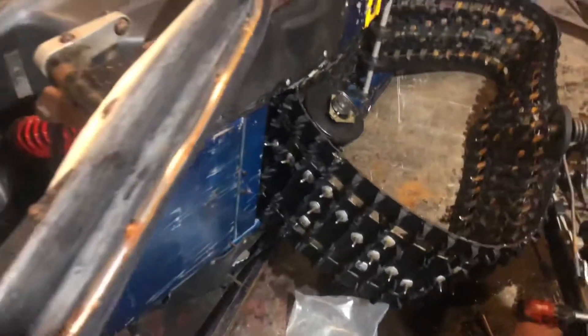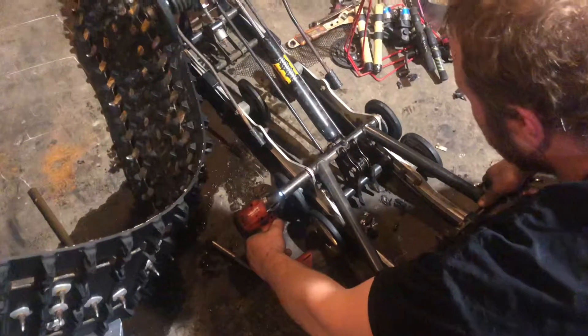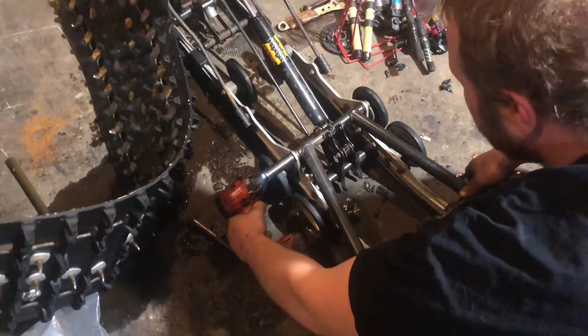He just took this thing apart to do the chicken case bearings and jack shaft bearings — that's basically a goner.